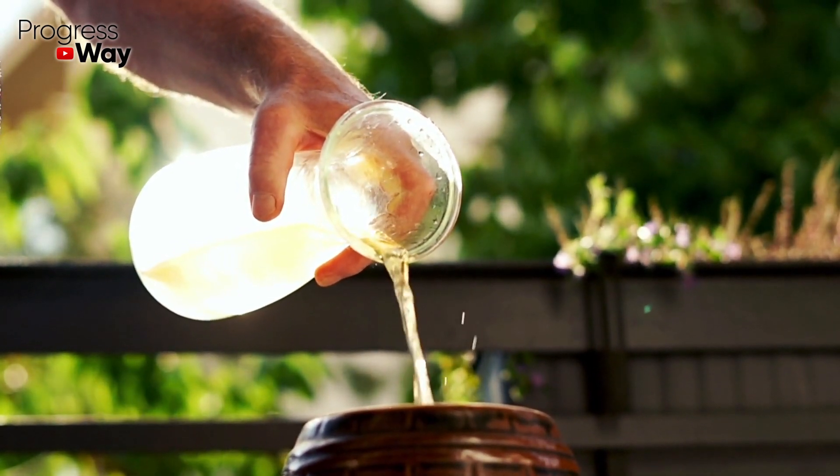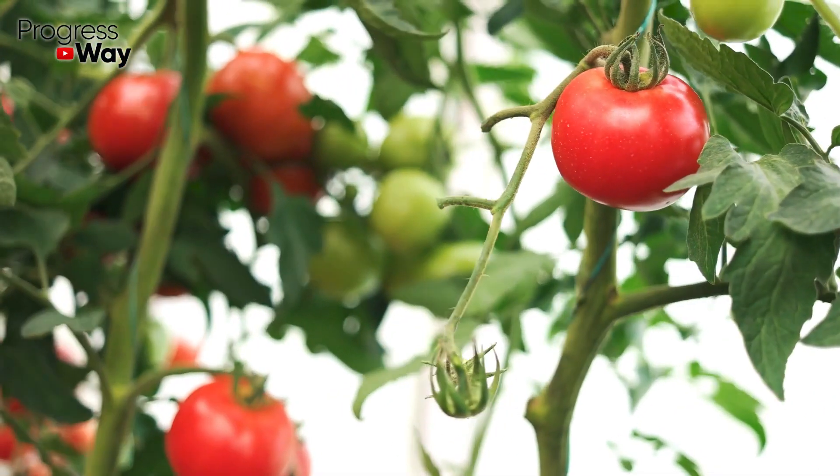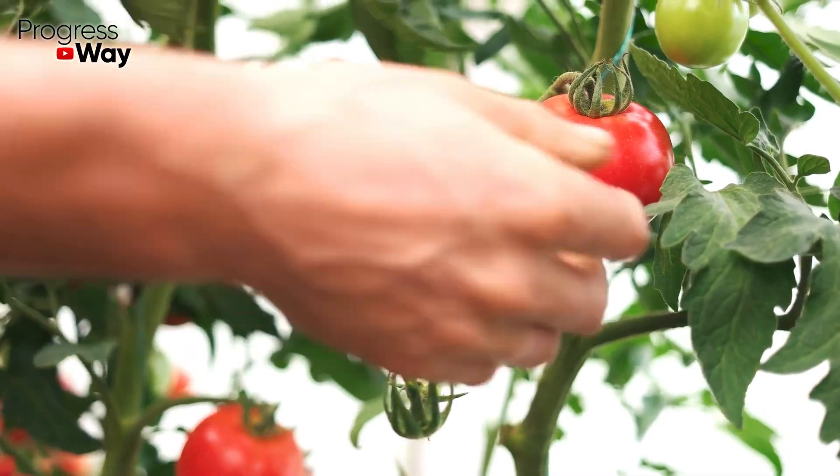These two products are cheap, safe, and eco-friendly. They can't damage our plants or their fruits. Besides, you can buy them in any nearby supermarket.